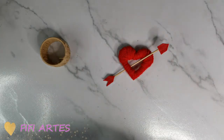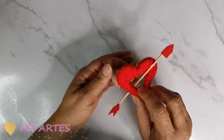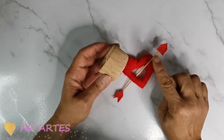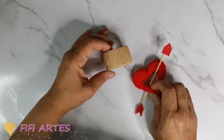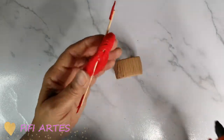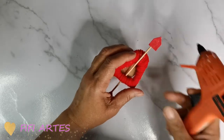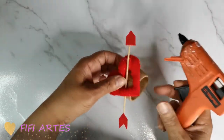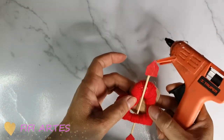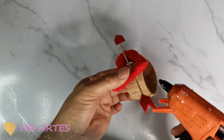Así se va a ver — qué bonito se ve ese trabajo. No quise pintar el palito ni forrarlo porque como ya viene con ese color natural, simplemente lo que voy a hacer es pegar aquí el corazón. Voy a poner un poquito de silicón ahí y aquí para que se agarre muy bien.